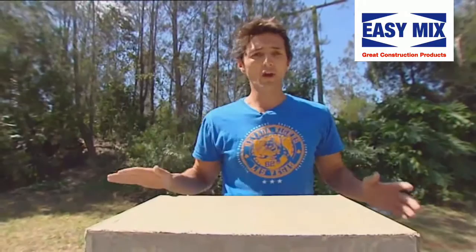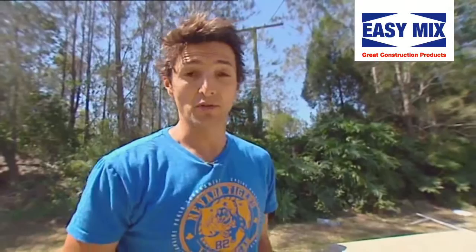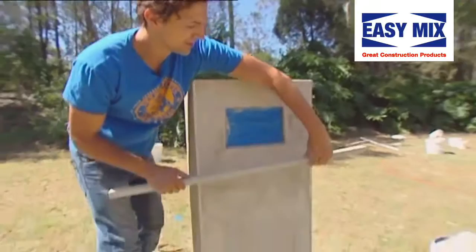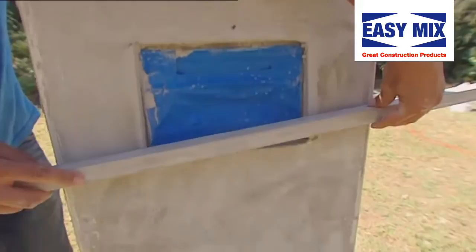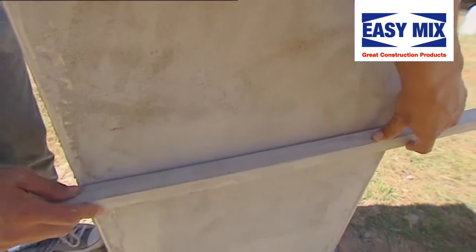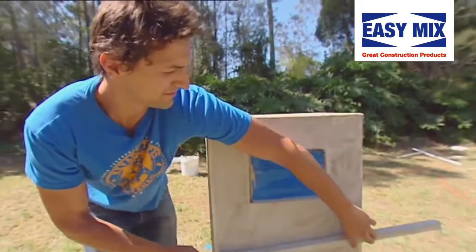Once you've applied your second coat, you float it and finish it off — we're on the home straight. One of the hardest things about rendering, besides the technique itself, is wondering how much render you've actually put on. Sometimes you want to put on way too much. Before you put on your second coat, the best way to gauge if you've put on too much is just get a level or a nice straight edge, put it along the edges and just run it down. You should have a nice gap between your straight edge and your first coat — if you've got two or three mil, then beautiful, you've got enough render to chuck on another coat. If you've chucked on too much, just scrape it off.